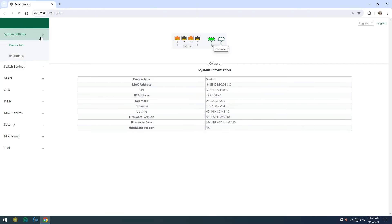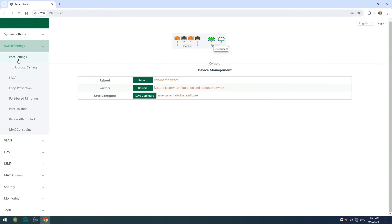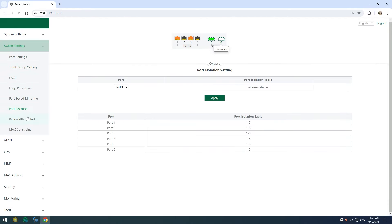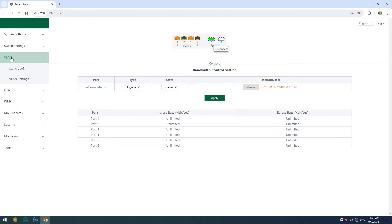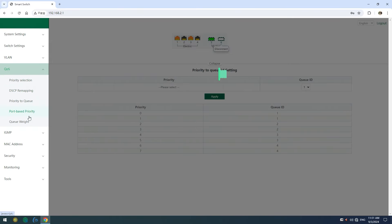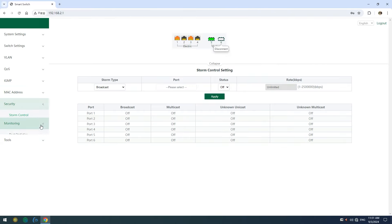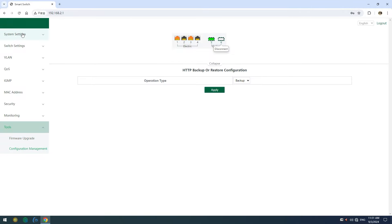Now let's take a brief walkthrough of the WebSmart Management interface. From here, you can monitor and manage your entire network setup easily. If you want to check on the port status or adjust network settings, it's all right here at your fingertips, making the whole system super user-friendly even for those who aren't network pros. We also have VLAN to segregate networks, QoS to prioritize your traffic, MAC address security, monitoring, and firmware updates.